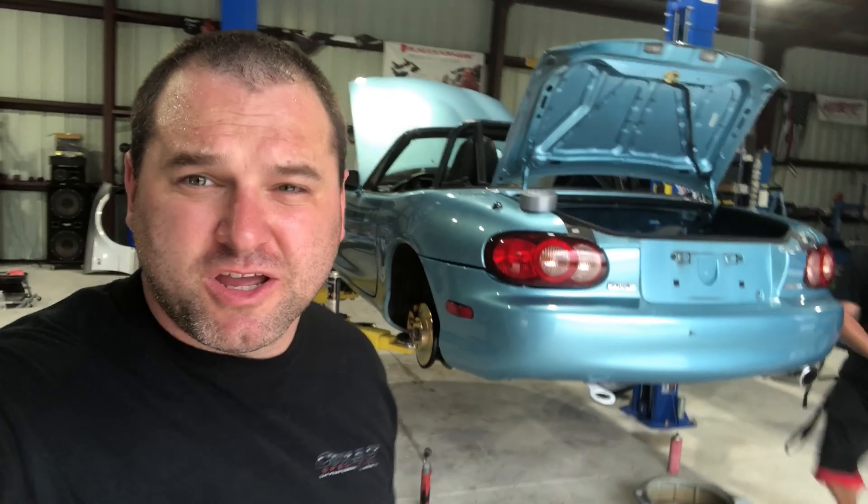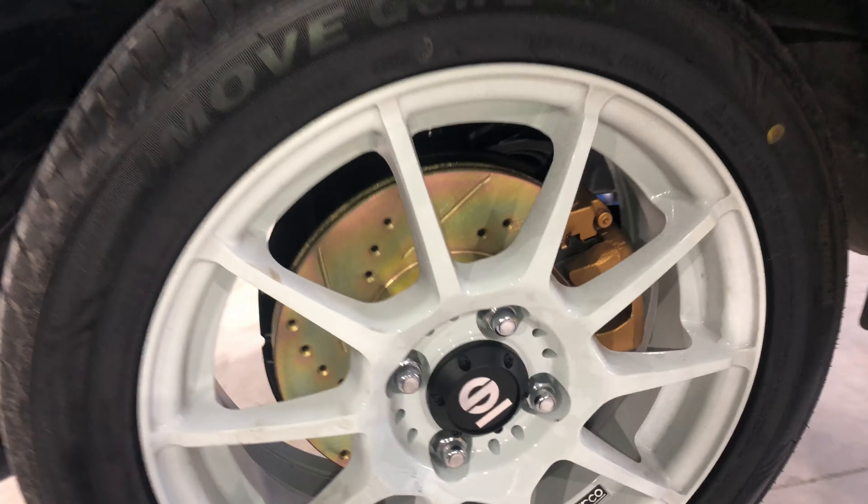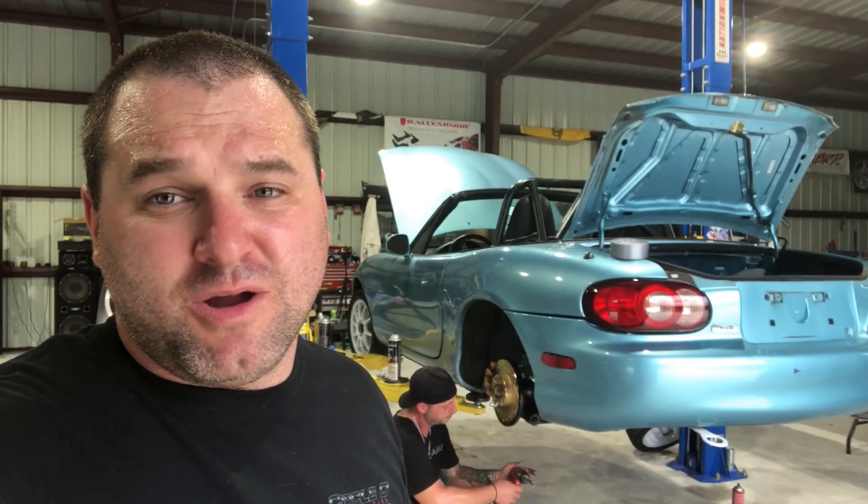This is definitely a mod and replacement set of brakes that I highly recommend. We do sell them — you can get R1 Concepts brakes from us and we can install them here. They're really good stuff. We run them on a lot of our cars — Tommy runs them on his Lexus, we have them on the Miata, and I'm probably going to run them on the RX-7. It's a cheap way to get drilled and slotted rotors and ceramic pads, or you can upgrade from there.